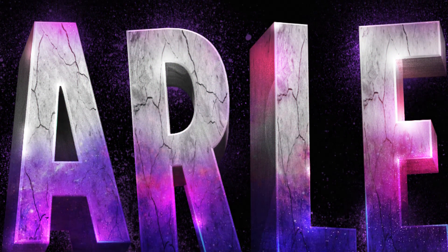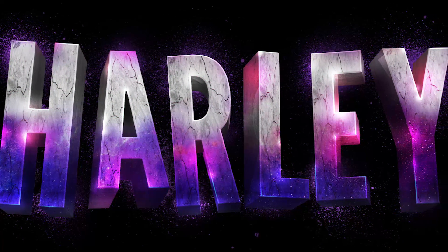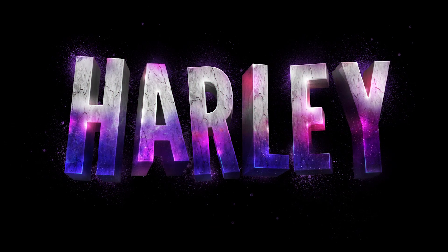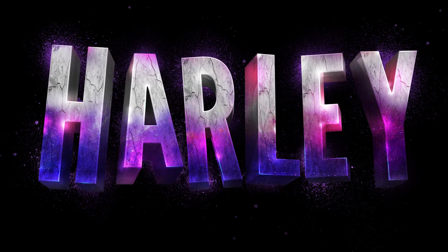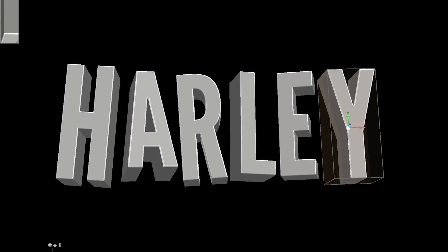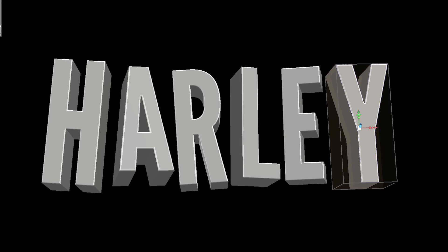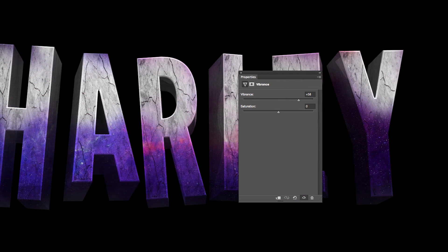Hollywood has definitely been fuelling me with plenty of inspiration lately. A few weeks ago I shared a tutorial on how to create a movie poster based on The Hateful 8. And today I've got another movie themed tutorial, this time inspired by the vibrant text effect from the Suicide Squad trailer. Follow along to see how the 3D typography is made in Photoshop along with the various lighting effects to illuminate the design with bright colours.